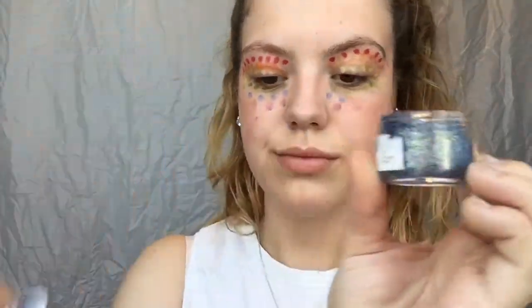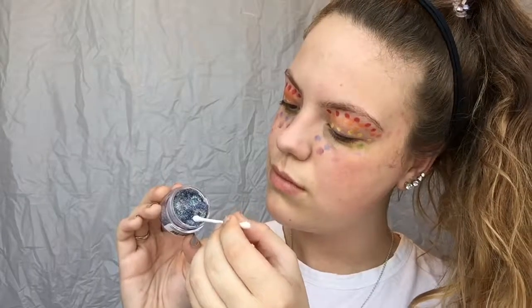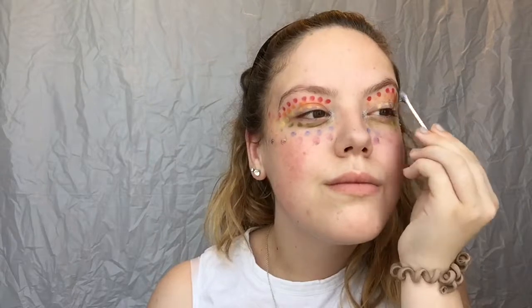Next I'm gonna grab this glitter gel and I'm putting this on the inner corner of my eyes. I also just spread this around the colours — I think it looks nice with a little bit of glitter within it. Then I'm doing the rainbow design on my lips.